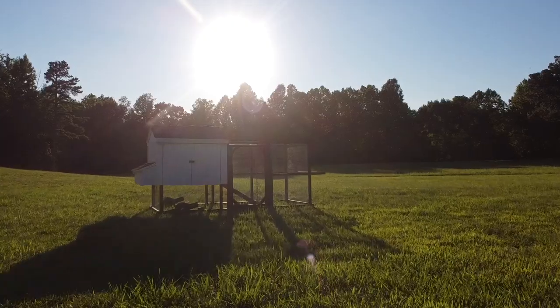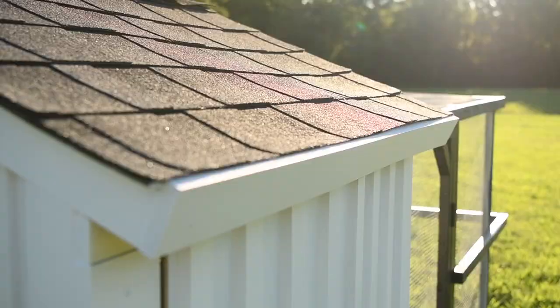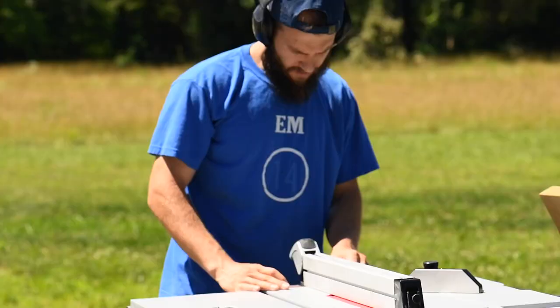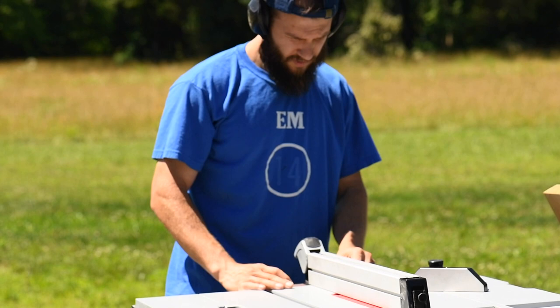In this video we'll be describing how we built our mobile chicken coop. We'll be going over the materials we use, the dimensions, and some automated features that we added. We hope this video can give you some ideas on how to build your own chicken coop.